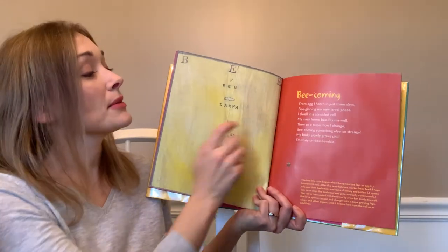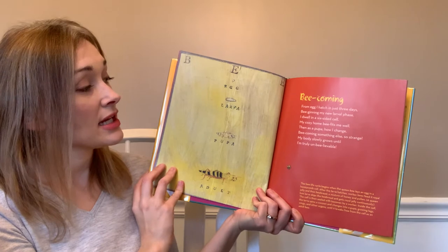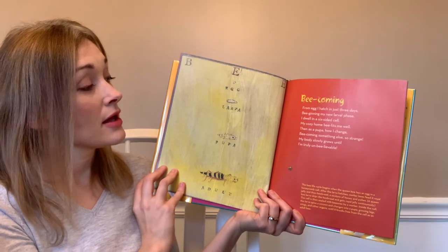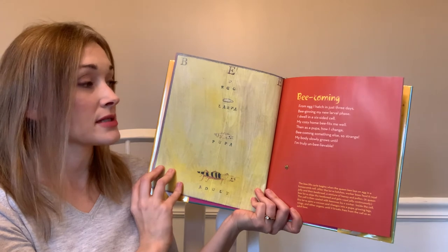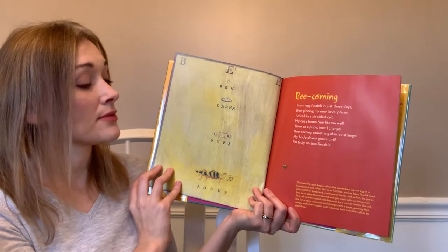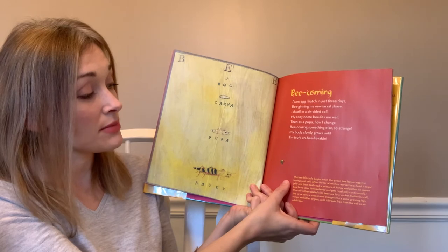'Bee Coming' — from egg I hatch in just three days, beginning my new larval phase. I dwell in a six-sided cell, my cozy home befits me well. Then as a pupa, how I change — becoming something else so strange. My body slowly grows until I'm truly unbelievable.